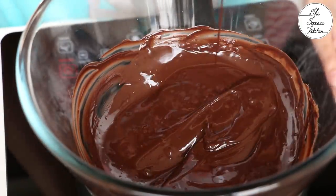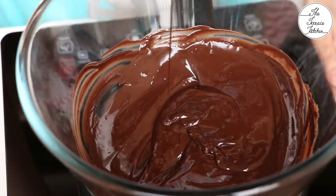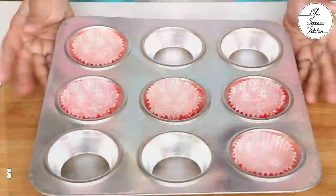Or you can put the chocolate in your microwave, heat for 30 seconds, mix again, heat for another 30 seconds, and that way you can melt the chocolate.